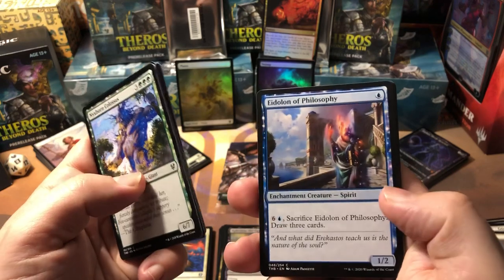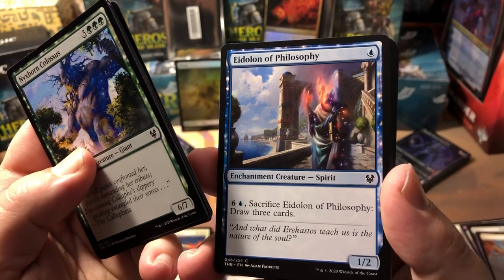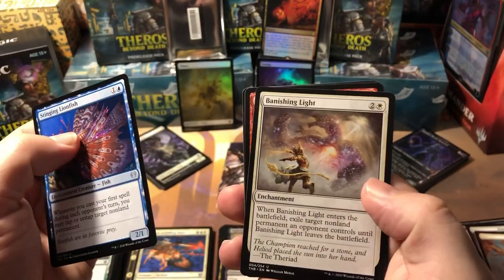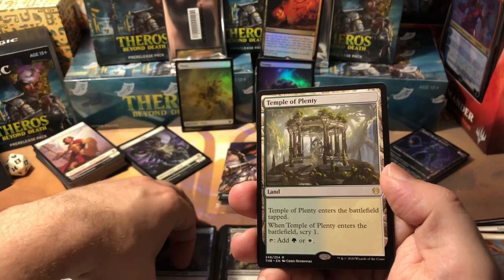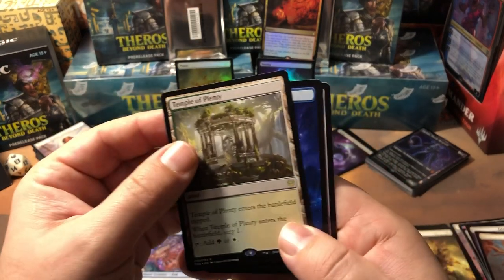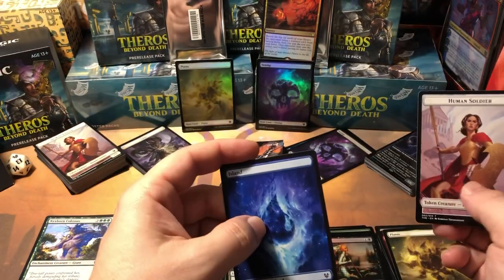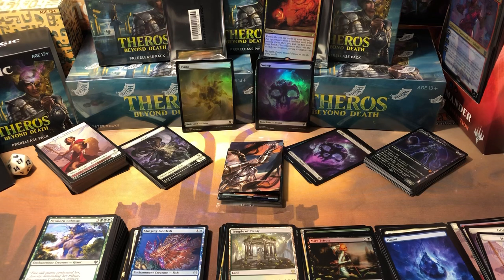Alirios Enraptured — a 1/2 for one in blue is not bad but you've got to sacrifice it and pay seven to draw three cards, which is a little pricey. Stinging Lionfish, Banishing Light, Heroes of the Rebel again. Temple of Plenty — they reprinted the temples and they are just as bad as they were before. I think that's kind of a waste of a rare slot. But the islands look really sharp too — I like the mountains best, islands second, then swamps, forests, and yeah I kind of hate the plains.